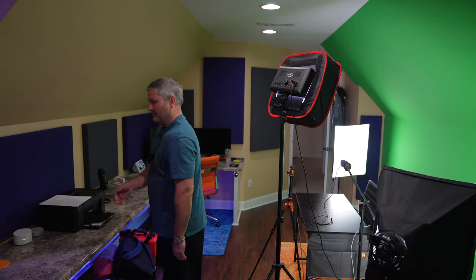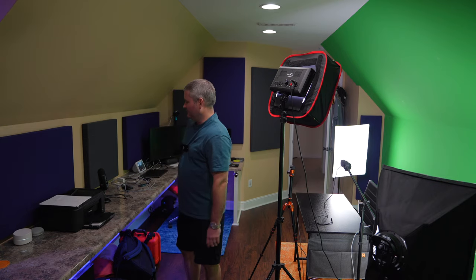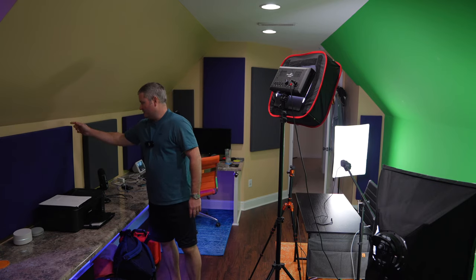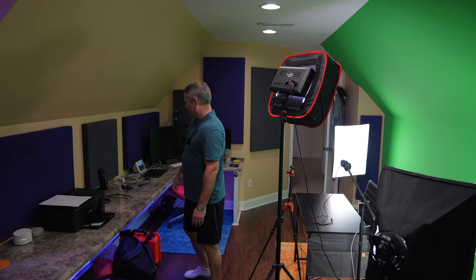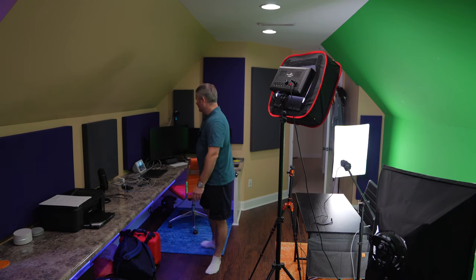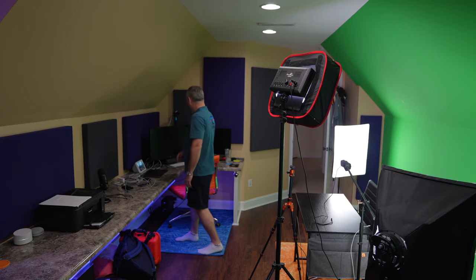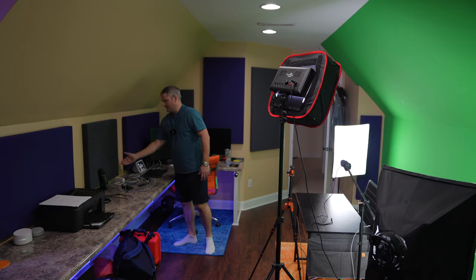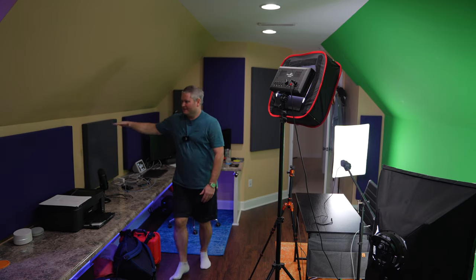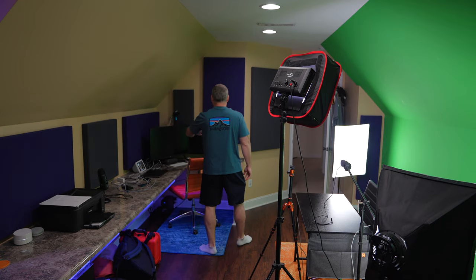You can see here — I'll flip the camera around in a second — check out my studio tour video as well, but I've got a lot of these panels now. These right here are two inches thick by four feet by two feet, and this one is two by two by two. This one is another four by two by two. So that's the two sizes I have.